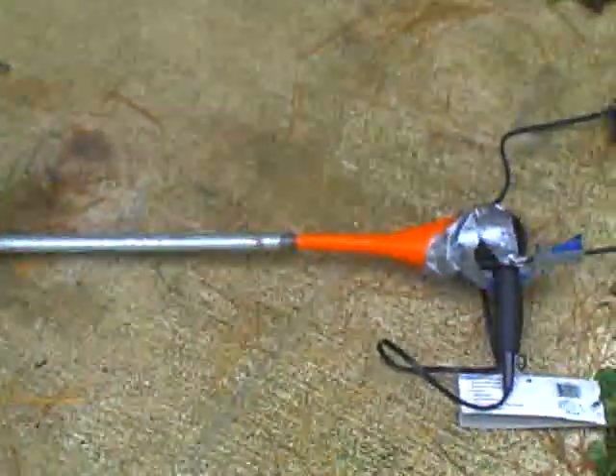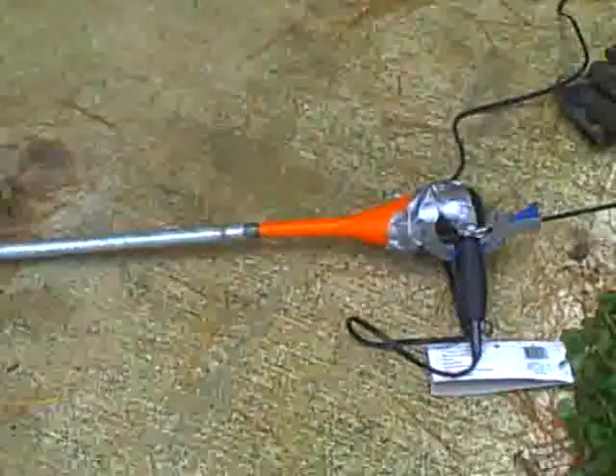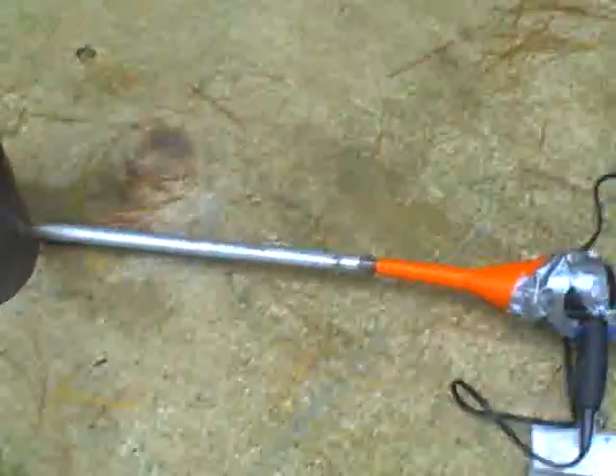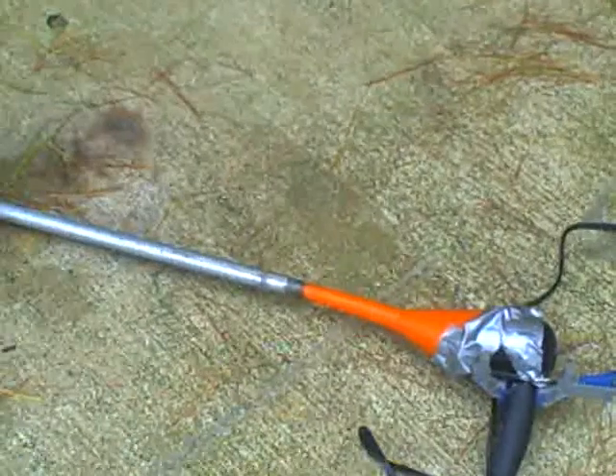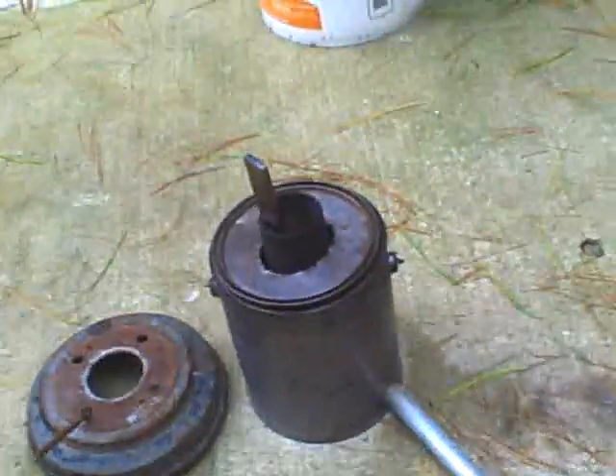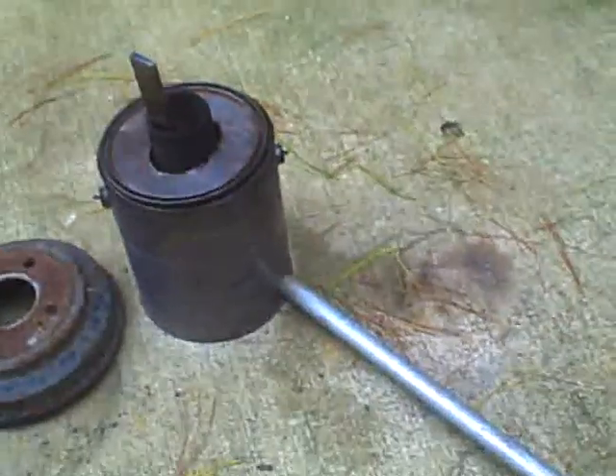The blower is just an eight-dollar Walmart hair dryer with a car funnel taped to the back of it, connected to an eighteen-inch long section of pipe about a half inch in diameter. There's a little hole in the bottom of the bucket made with a drill bit, though you could probably just punch a hole in there with tin snips.